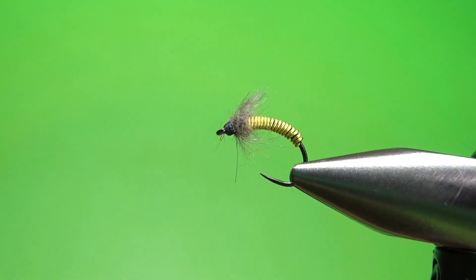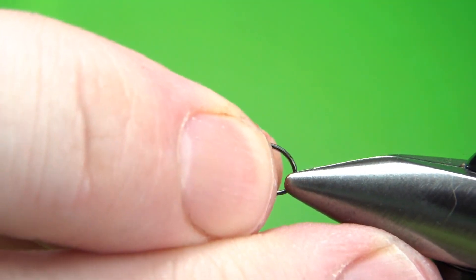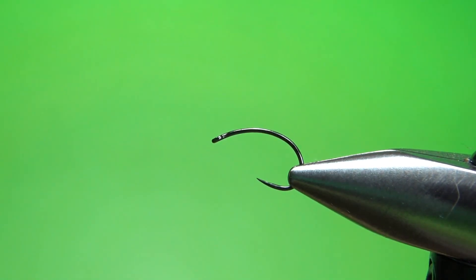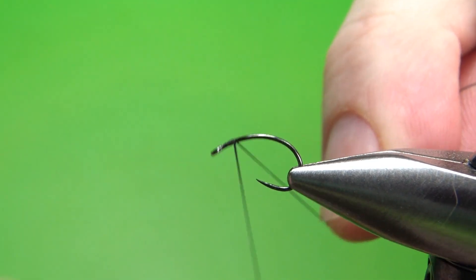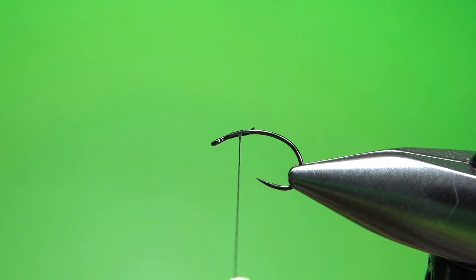There it is — the brassy, Matt O'Neill version, like many other people's versions. I'm tying this on a size 16. I typically make them 16s, 18s, and 20s, and I like them on the curved hook. Let's put down a little bit — not a full base — of black 70 denier UTC, just about the first third of the hook or so.